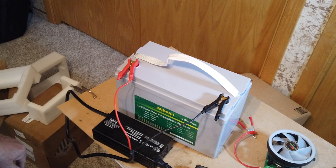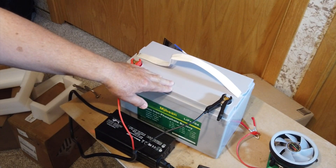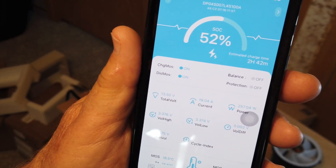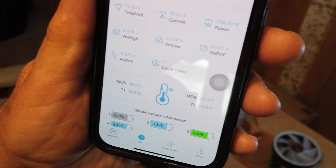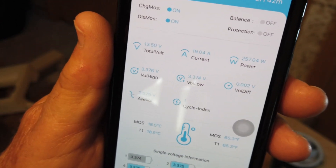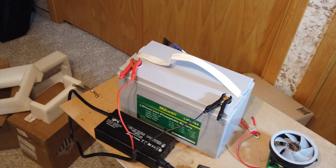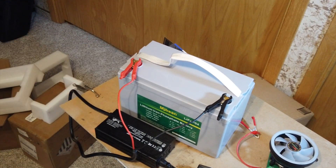I want to point out that this other one is the one that has the Bluetooth. I'll get you closer so you can see — it was at about 50% state of charge when I first started charging it. It's charging at 19.04 amps right now. It tells you what the battery is and what the balance is. It comes with a little QR code you scan to pull up the app. I always like batteries with Bluetooth if you can get it. This is a reasonably priced battery — $182 with a $20 coupon brings it down to $162 plus tax, with free shipping from Amazon.